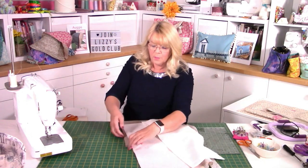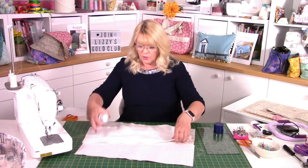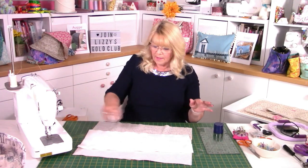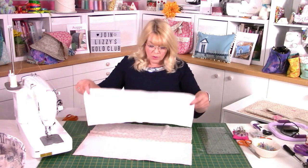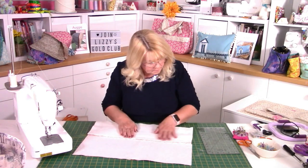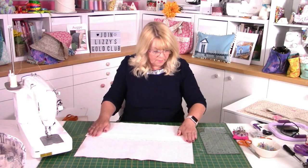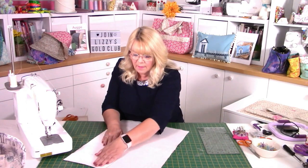Then we've got our wadding. Any repositionable or temporary spray will do; you can use a permanent if you want to. I never spray my fabric, just in case the glue comes through and spoils it — I've known that to happen and it's just not fun because you have to re-cut. Again, the wadding needs to go up to the fold line. Just ease that down and push it out. Those two pieces are now pretty much butted up to each other — there's a little gap in between but I'm okay with that.